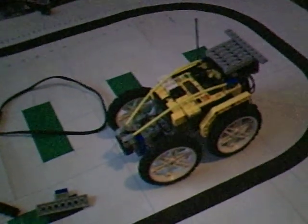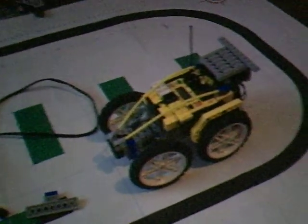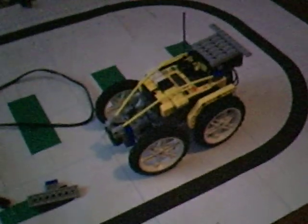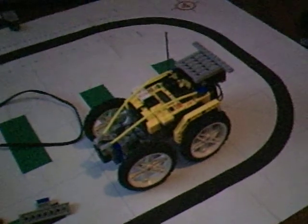It took me about 30 minutes to build. It's really cool, and I really think this is one awesome model that I built.